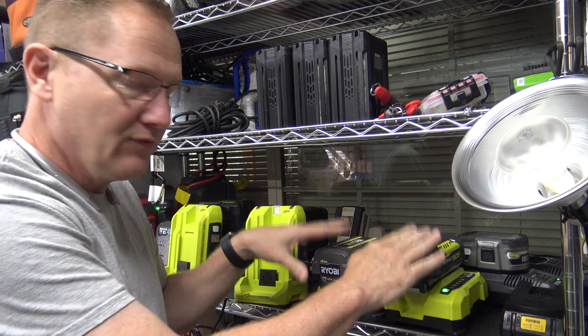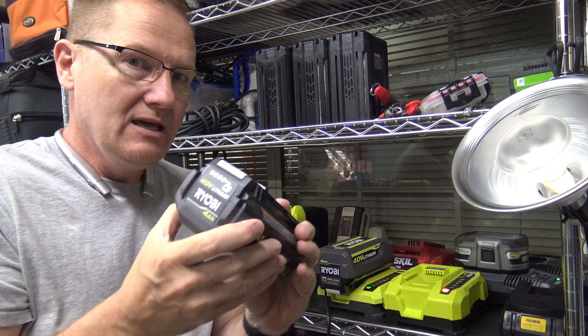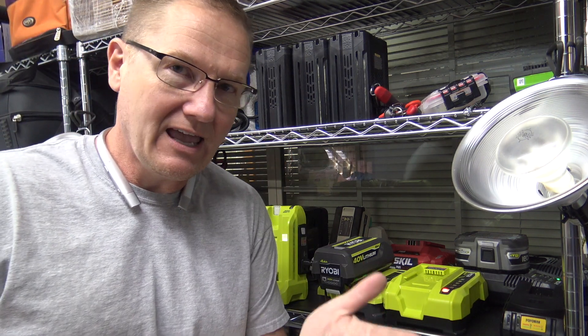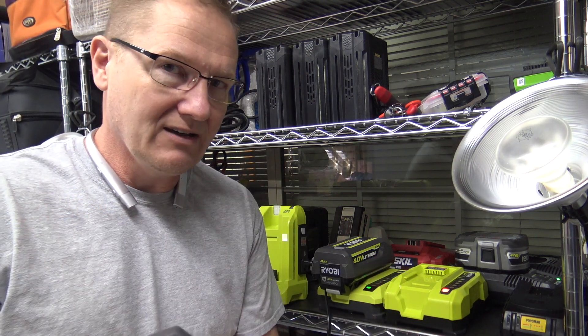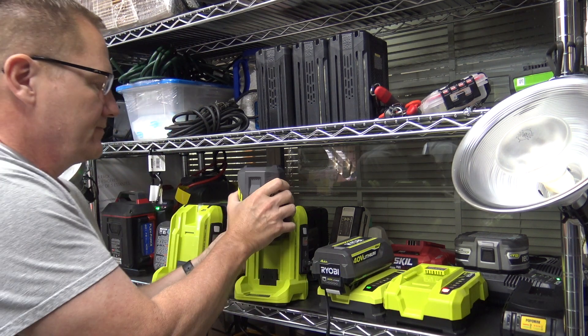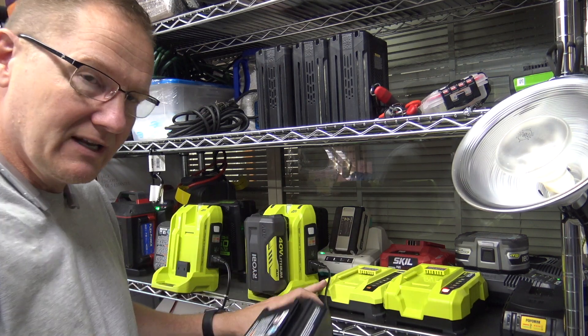So I've got two fully charged 4 amp hour batteries here we're going to be using in our test today. Now you can put bigger ones on — we've got the 6 amp hour battery back there, and a 7 and a half amp hour that I have on one of the lawn mowers, because we've got a variety of different Ryobi tools here. But we're going to be using both of my 4 amp hour batteries because I want to have the same battery.